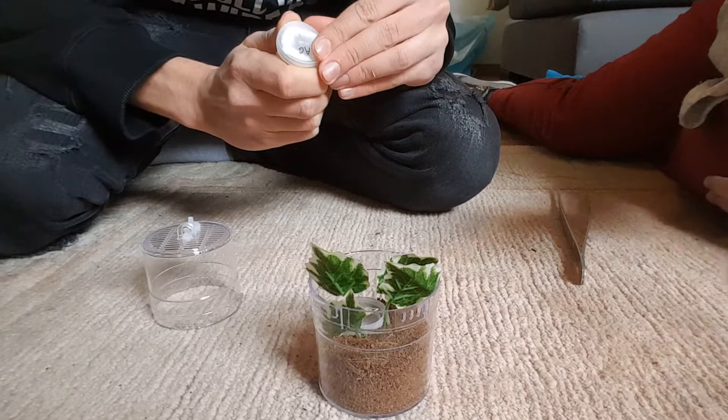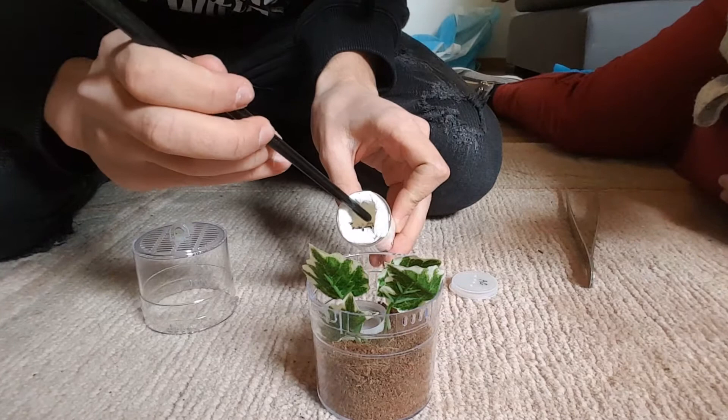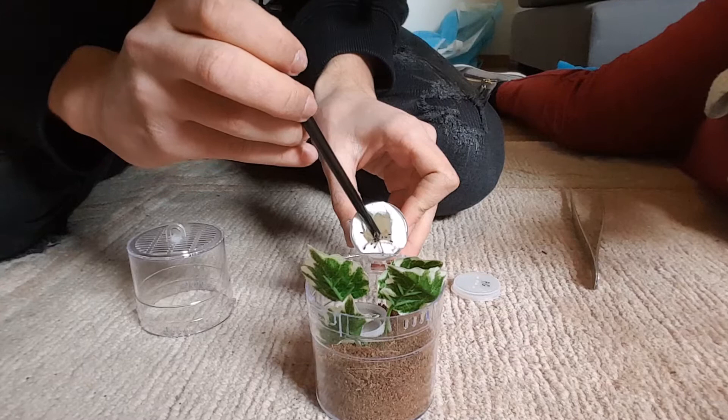Welcome to part 2 of my spidersworld.eu unboxing. This is the Vicalaria Giroldi. It's an absolute beauty — cute, tiny, small, pretty, and great. And it's pretty docile as well; it just walks straight over.